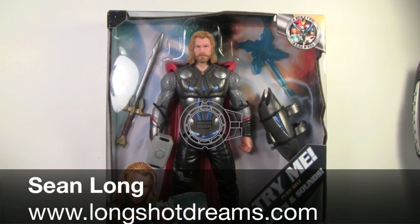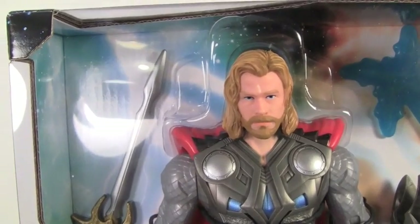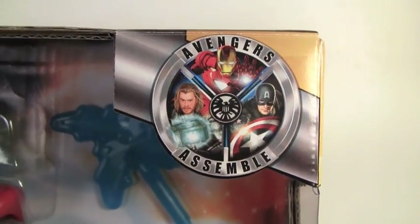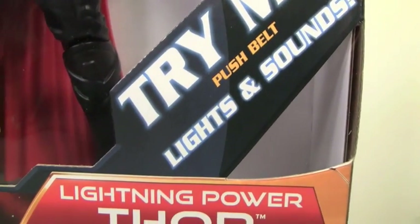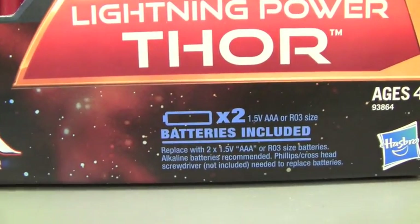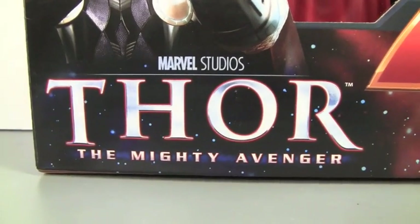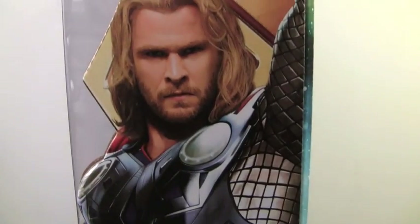This is Sean Long and LongshotDreams.com bringing you a Thor lightning power Thor movie toy! Here we got the packaging for the lightning power Thor. Avengers, assemble always, we will fight as one. Try me — lights and sounds, press bell. Lightning power requires two AAA batteries, make sure it includes them. It says Thor the Mighty Avenger by Marvel Studios. What a nice picture of Thor there. On the side of the box has a nice picture of Thor right there too, very cool.